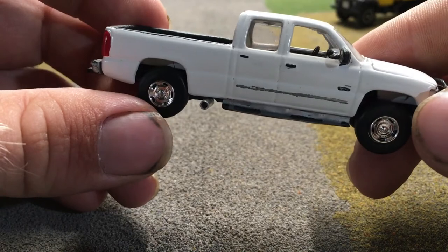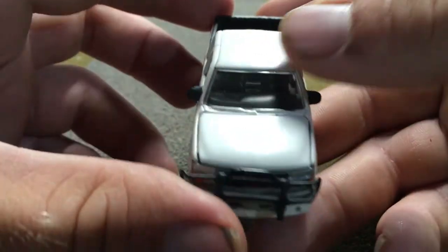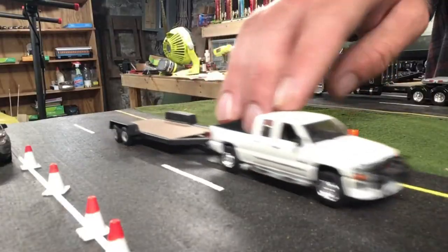I just feel like it's more to scale with what it should have been. Other than all that, the truck has pretty much remained the same since — I haven't made any more changes to it.